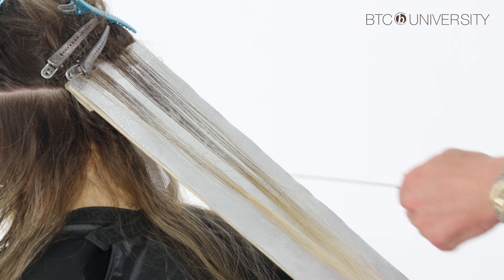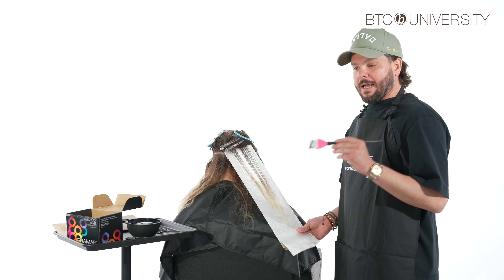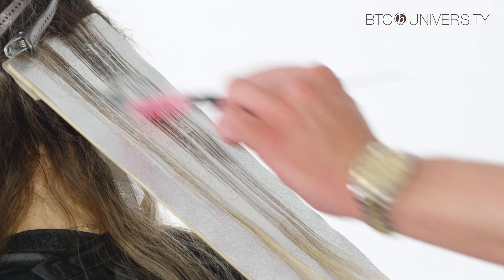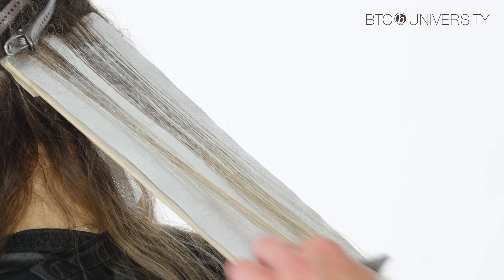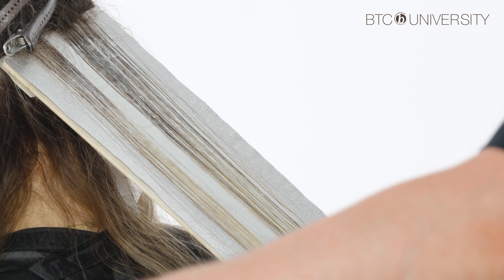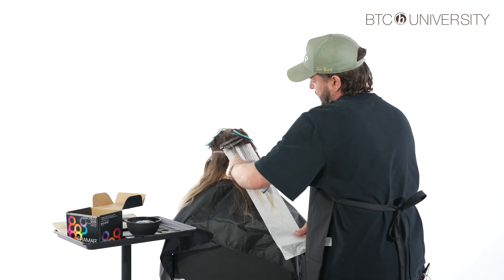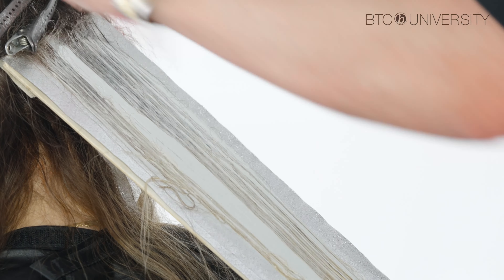Whenever you see orangish hues from grow-out or a root melt coming down, remember: you can only do so much — you have to lift past orange. I walk through the transition area because that provides an anchor for my root melt to latch onto. So whenever you see those orange hues, target those areas. Notice how my brush never stops when painting up — that always provides a really nice seamless blend.